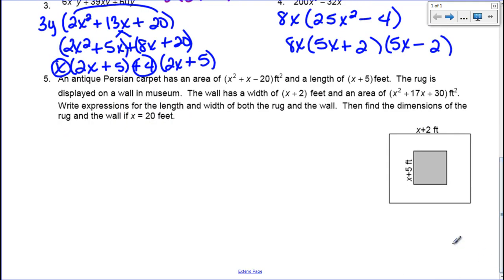Now let's finish off this word problem. An antique Persian carpet has an area of x squared plus x minus 20 and a length of x plus 5. The rug is displayed on a wall with a width of x plus 2 feet and an area of x squared plus 17x plus 30 feet. We need to write expressions for the length and width of both the rug and wall. So let's start with the rug — they've given us one factor, x plus 5, and want us to find the other.